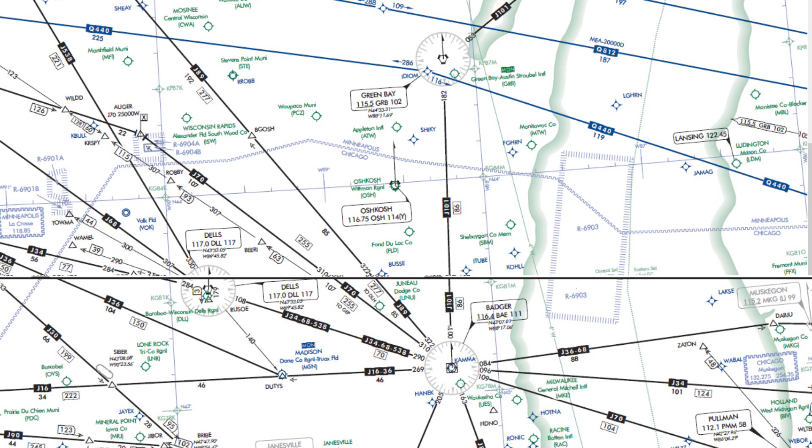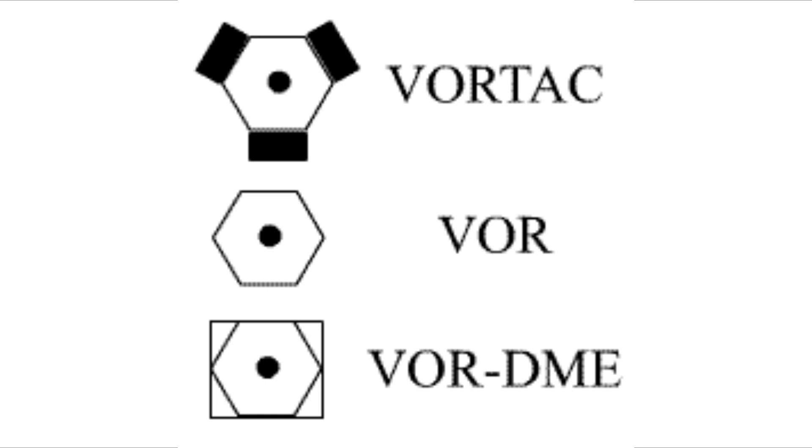So what type of VORs are there? There are several types of VORs: the standard VOR, the VOR DME, and the VORTAC, which is most common in the United States.